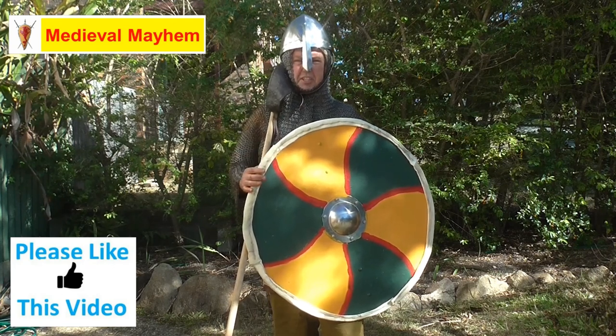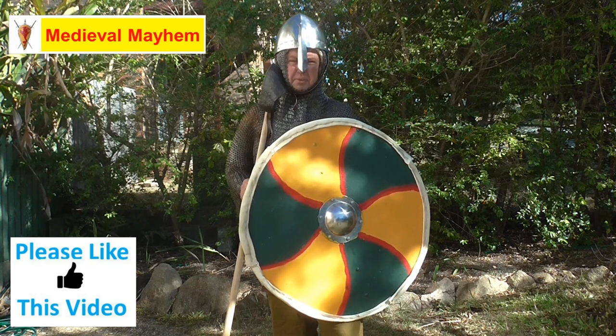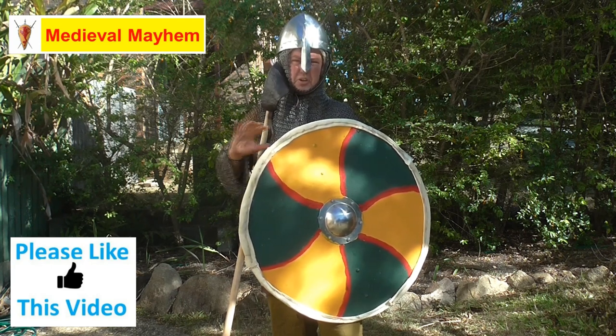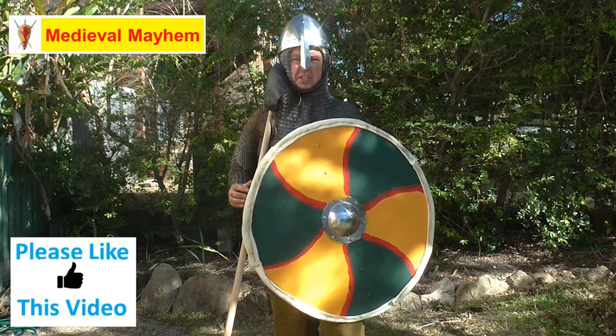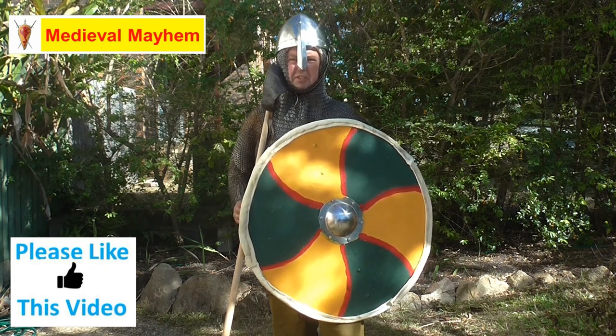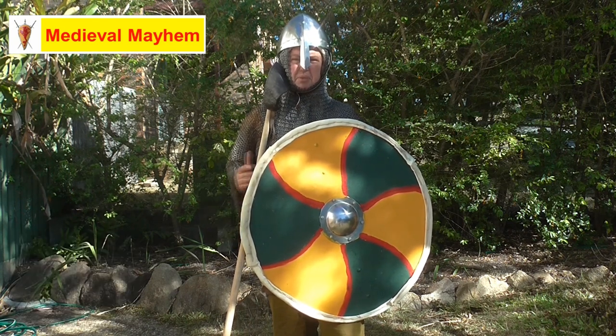The Vikings typically preferred a flat shield; the Anglo-Saxons preferred a lenticular shield, or the domed shield. That said, there would have been regional variations depending on how individuals fought and what their personal preferences were.